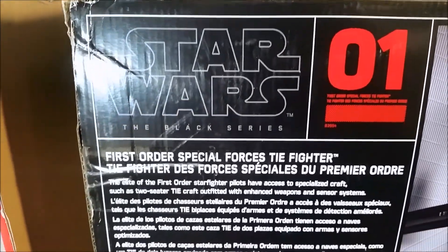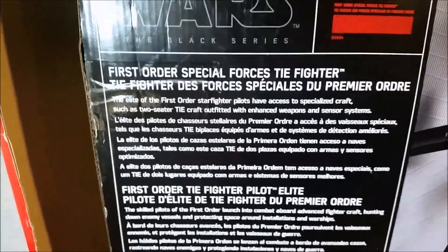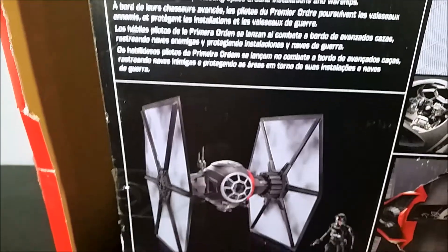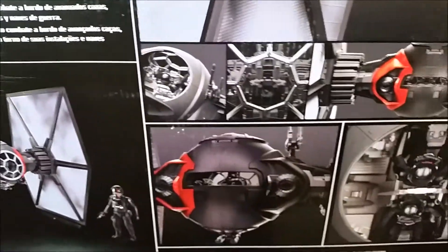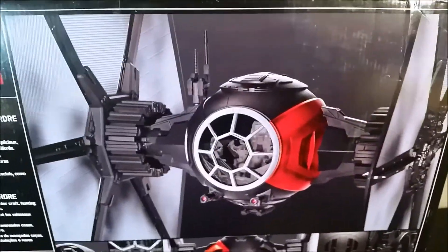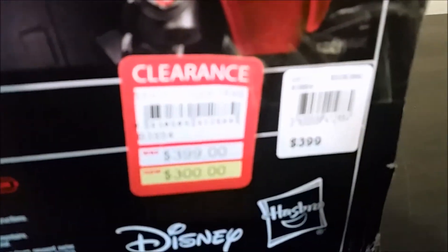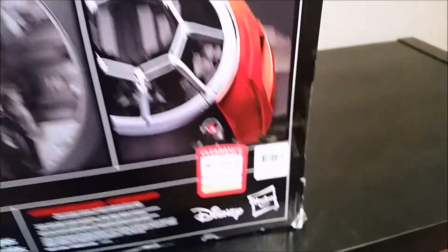There's a description of the vehicle on the back in a couple of different languages, and some more photos of what you're getting — a nice big close-up of the cockpit. And there you can see the original price tag. So originally they were trying to sell it for $399, and then at one stage they tried to flog it off for $300.